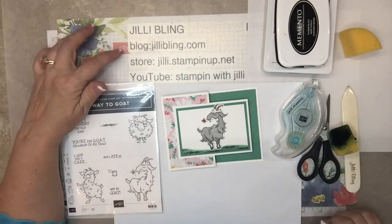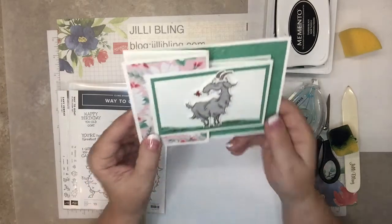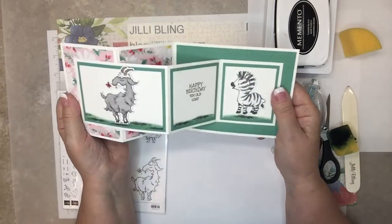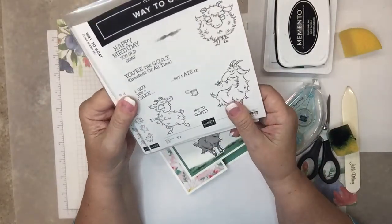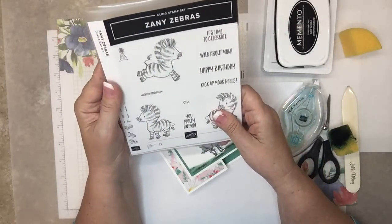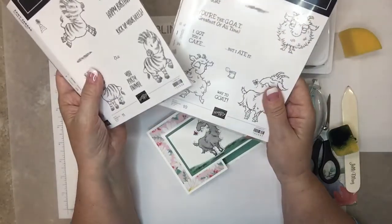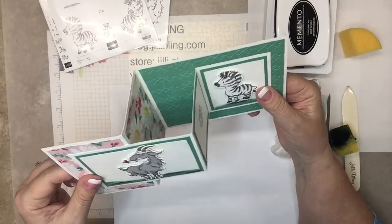Hello, this is Jilly Bling, JillyBling.com. How are you today? You ready for a treat? Look at this project — is this just the cutest? I think it's so cute because we're using the goat and the zebra, or just one or the other. The stamp set 'Way to Goat' has been an all-time favorite the minute I saw it.